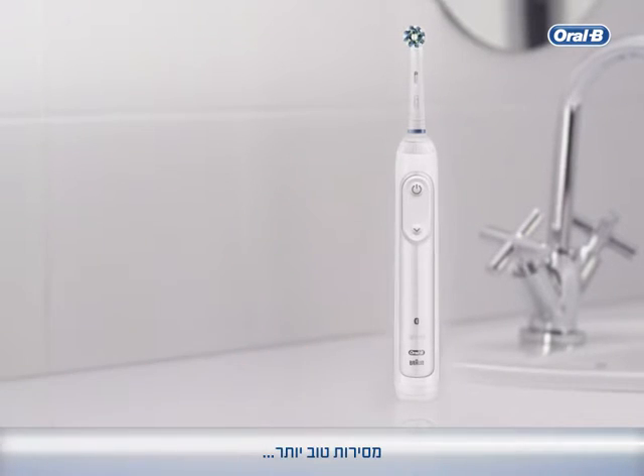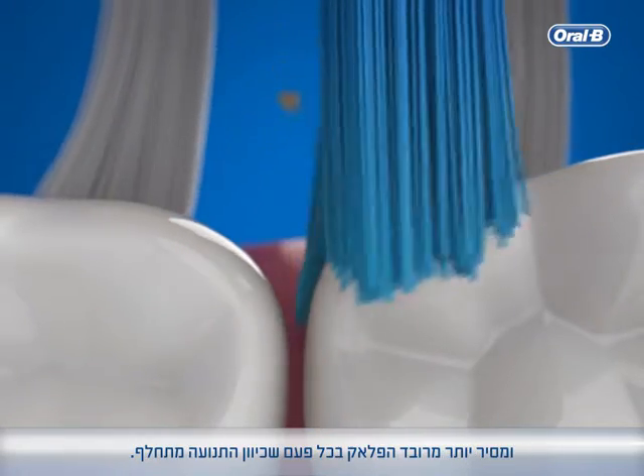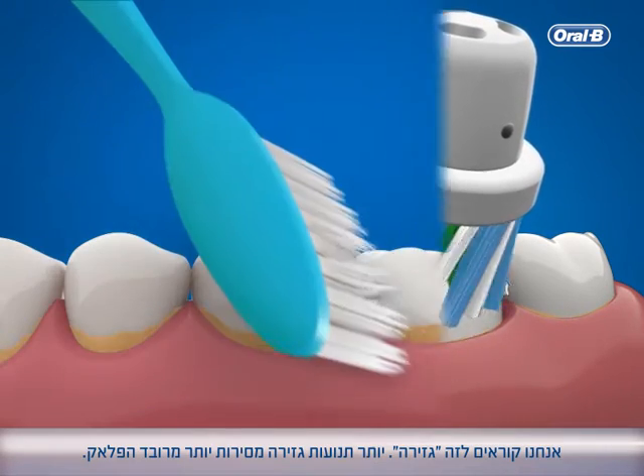Power toothbrushes provide superior plaque removal. Each bristle tip removes plaque by moving across the teeth, and more plaque is removed with every change of direction. We call this shearing. The more shearing movements, the more plaque removal.